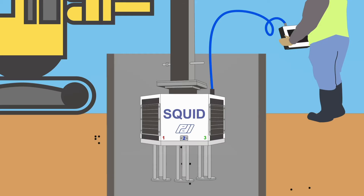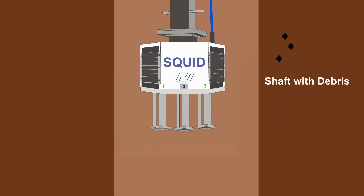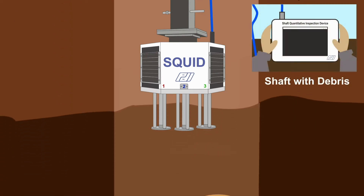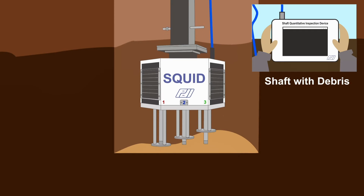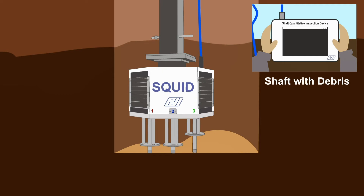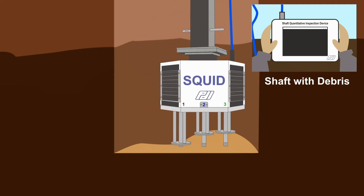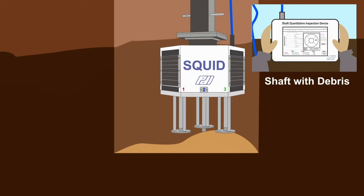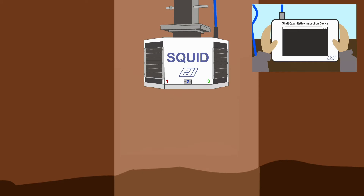The SQUID quickly attaches to any drill stem or kelly bar and is lowered to the bottom of the drilled hole until the unit's three penetrometers and displacement plates encounter resistance. The displacement plates remain on top of any soft material present at the shaft base while the penetrometers penetrate below these plates and record the penetrometer force as a function of displacement.